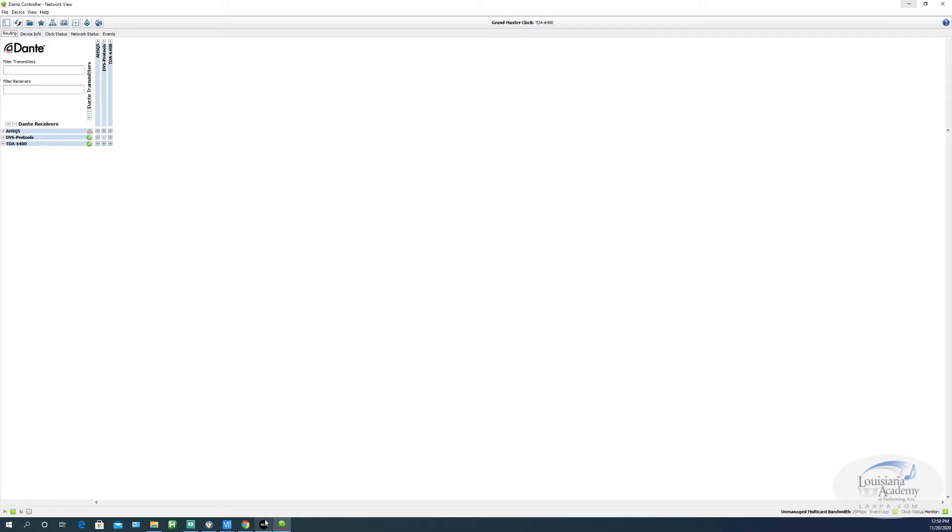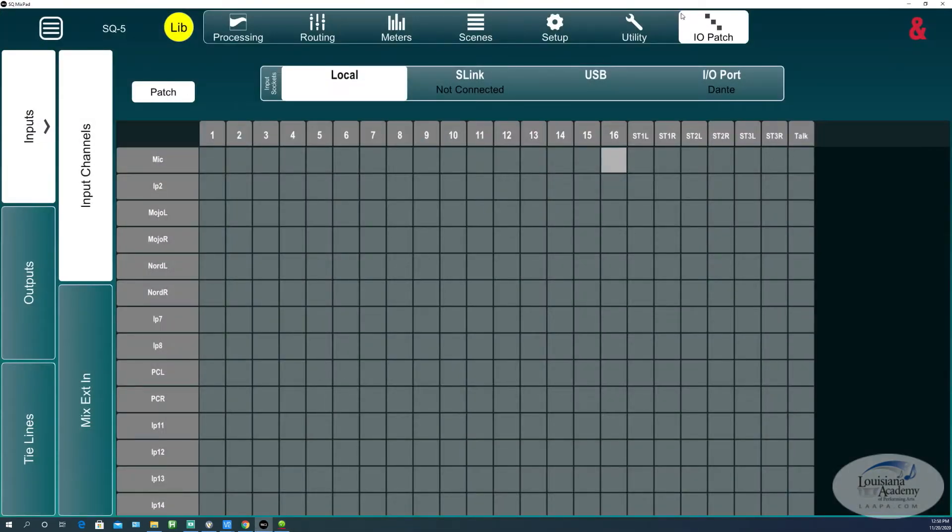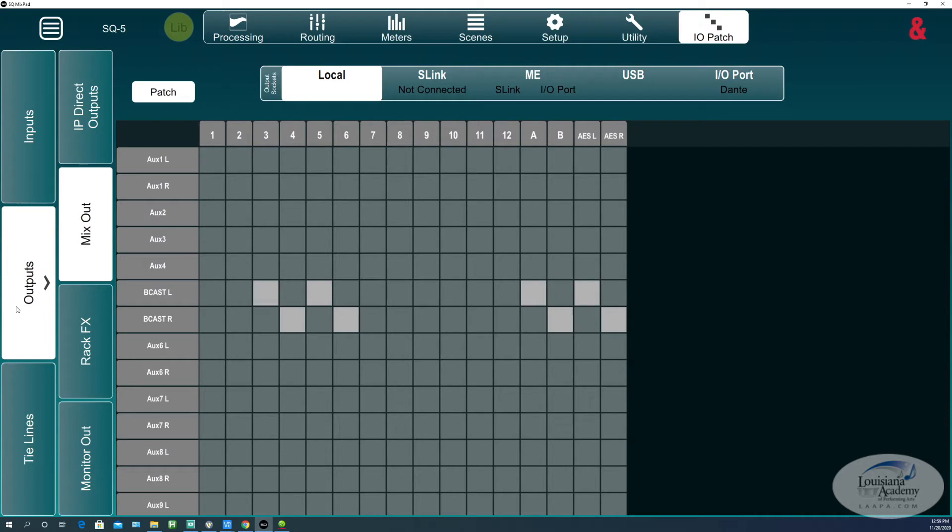Now we can take a look at the I/O patch page and see how everything is getting to where it needs to go. Today is very simple — I have a microphone, the one I'm talking to you with right now, and it's locally plugged into channel 16 of the SQ. And that's really all you need to know there. As far as how we're getting it to the recorder, we're getting it there a few different ways.